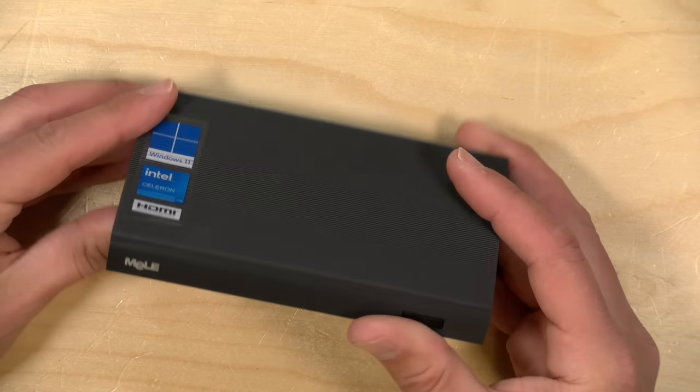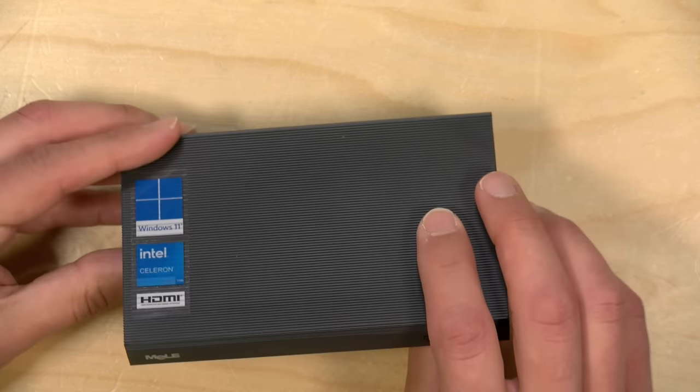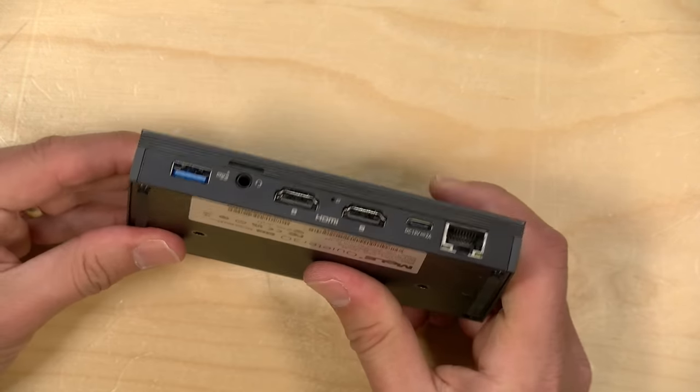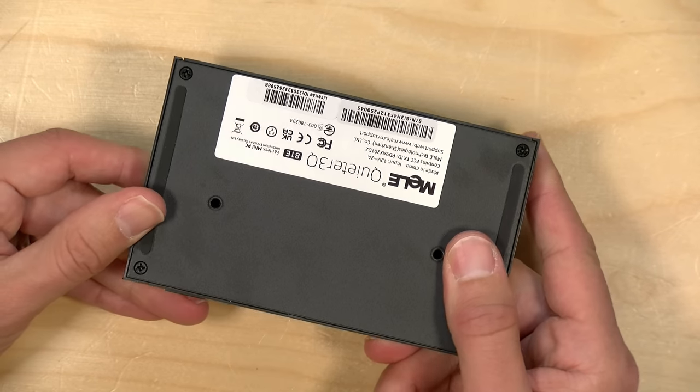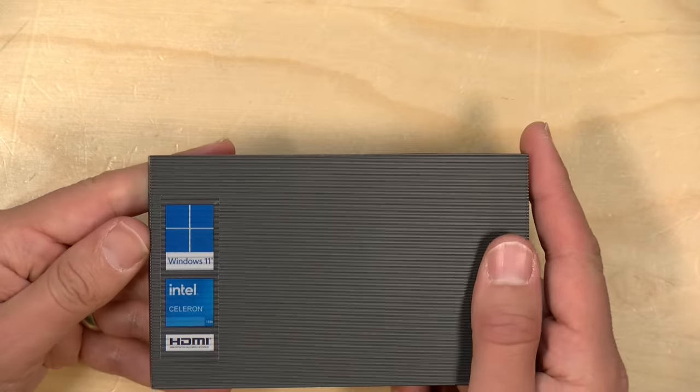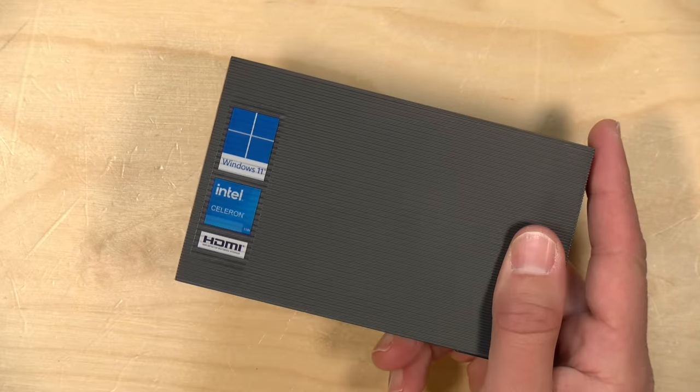Hey everybody, it's Lon Seidman. We're taking a look today at the Melee Quieter 3Q. This is a mini PC that's about the size of a retro video game cartridge, but you get a full-blown Intel computer inside that can run Windows or Linux. This particular model comes equipped with Windows 11 Pro.